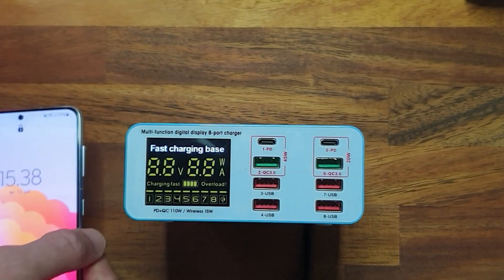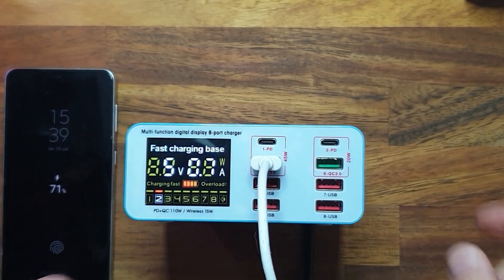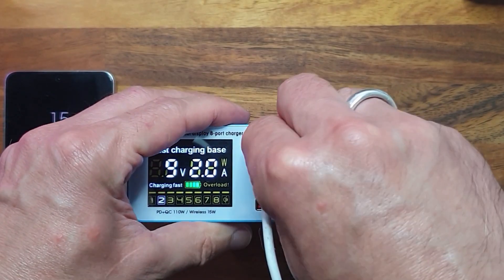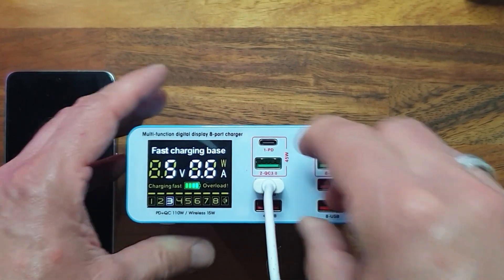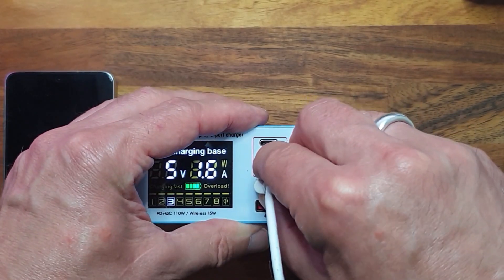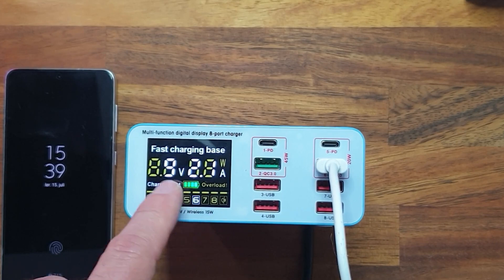I can switch between USB ports on the display. Let's try some of the standard ports. Attaching a cable to a mobile phone and starting with the QC 3.0 port, you can see it starts charging at 9 volts and 2 amps. Trying one of the standard 5-volt ports, it charges at 5 volts and 1.6 amps. The display lights up port number 3, and testing QC 3.0 again on port 6 confirms 9 volts with port 6 lit up on the display.